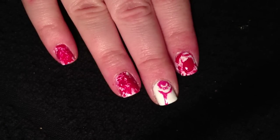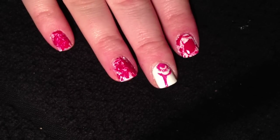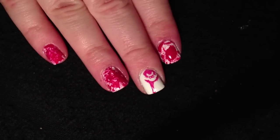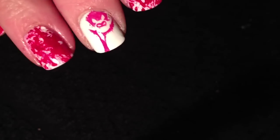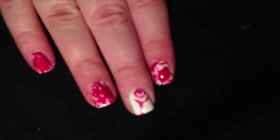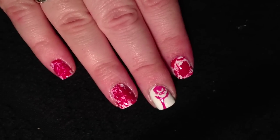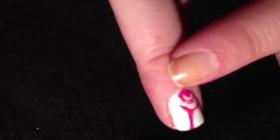Hey everyone, it's Heather. I'm here to show you how to do this Halloween look - blood splatter with a cute little bat. Another blood splatter little bat - this is a super easy look and I'm going to show you on my other hand how to do the accent nail.